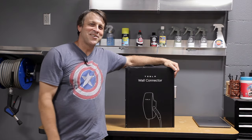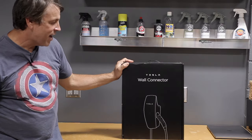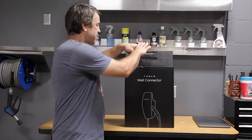Welcome back to the channel. On today's episode, we're going to be installing the Tesla wall connector. Right off the bat, the packaging looks very Apple-like, Macintosh style, super clean, modern. Let's open it up and see what we got in here.